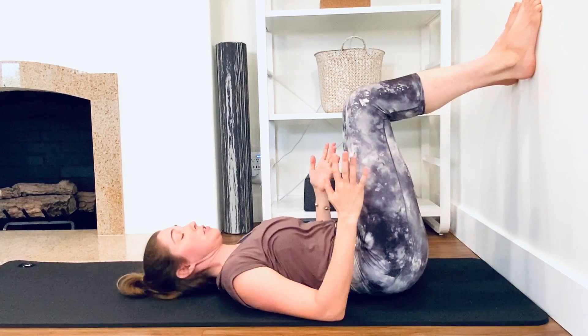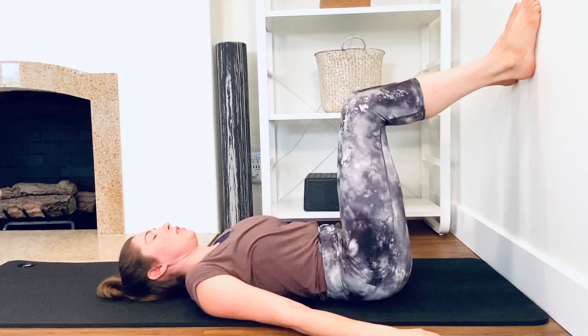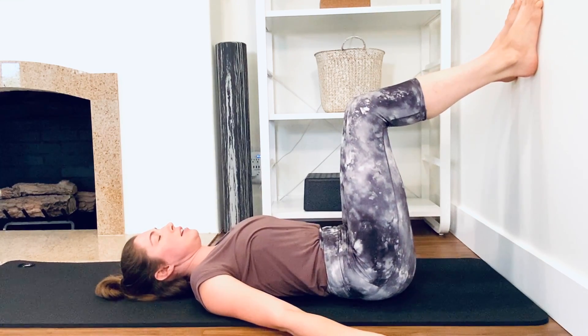I'm a little close to the wall, so I'm going to wiggle back and just sort of stretch — wiggle my ribs, wiggle my pelvis — and settle into the center. Then you're going to breathe in, and as you exhale...